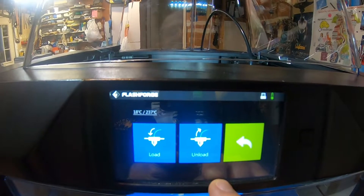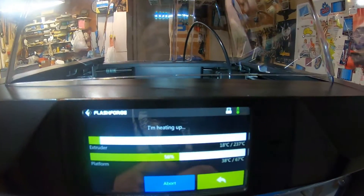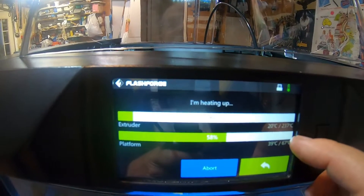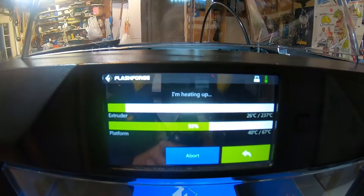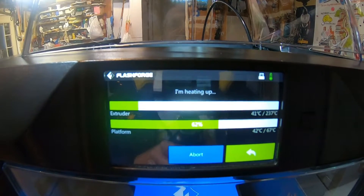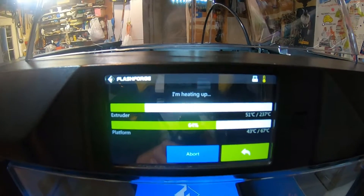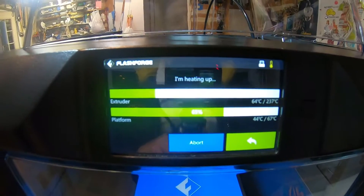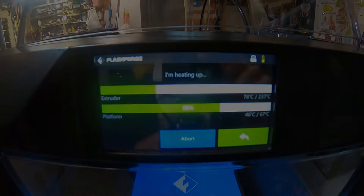The other thing is that on the Dreamer, it would remember at least the last preheat temperature you set for both the extruder and the platform. But on the Guider 2, at least with the 1.53 firmware, it doesn't remember — it always defaults back to 220 and 50 degrees. So you just have to set those each time when you start up. It's not a big deal, but it would be more convenient if it remembered and those two temperatures were the same.